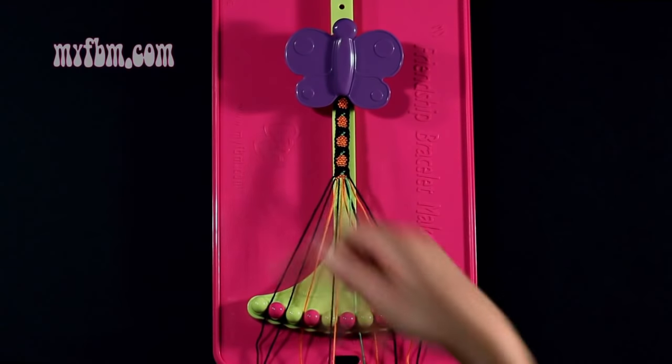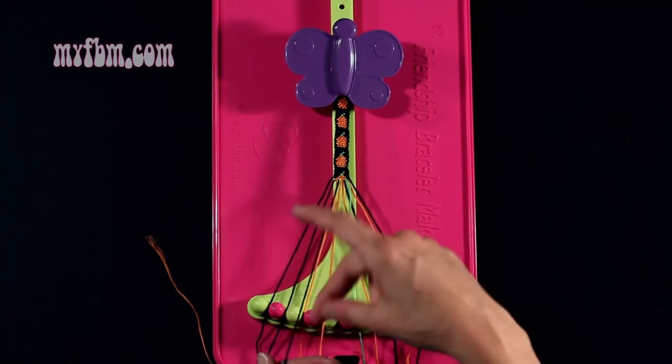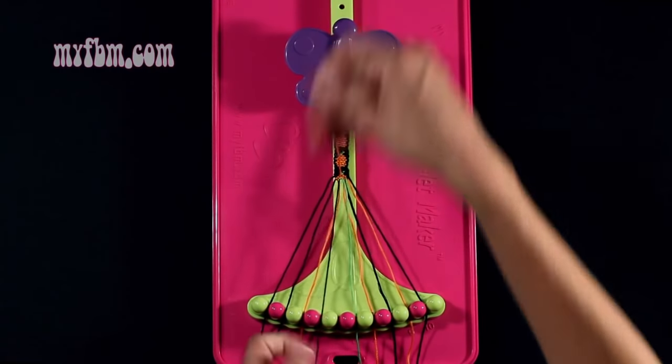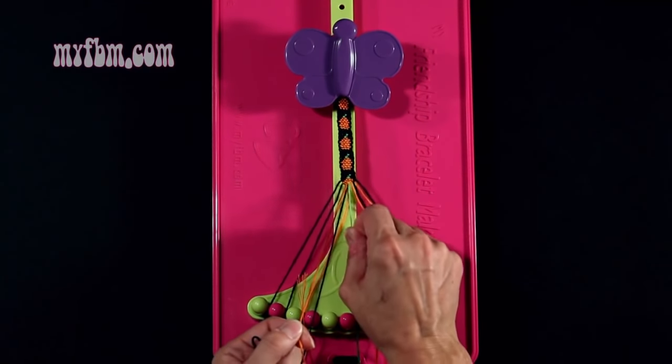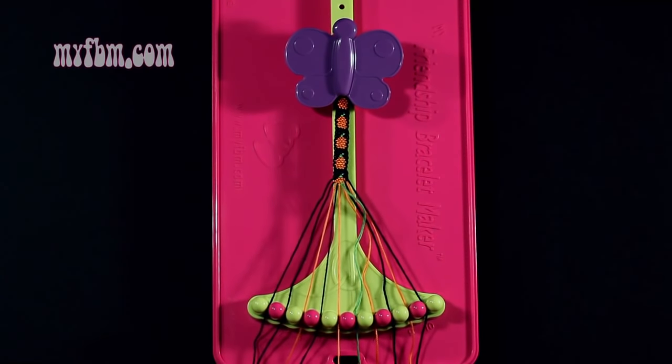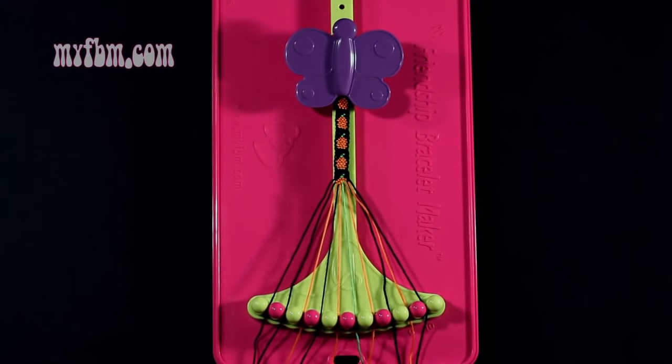Step 29: make a single left, single right hand knot with string number 4, which is black. Make your backwards 4, pull through once, make your regular 4, pull through once. Black string into slot 4, orange string into slot 5.